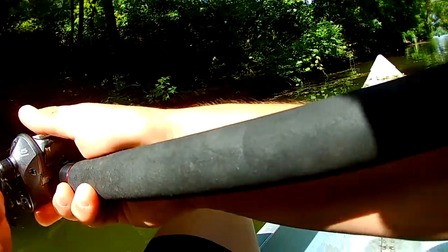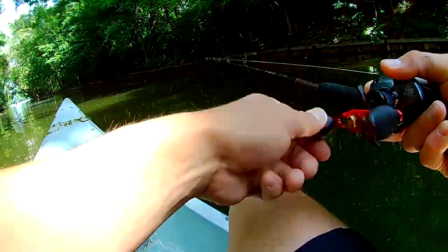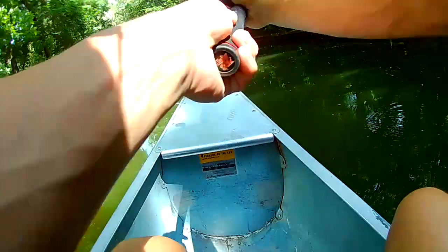We're trying the big old swim bait today. I'm going to get my casting down with this huge thing. Send it right down to Broadway here.